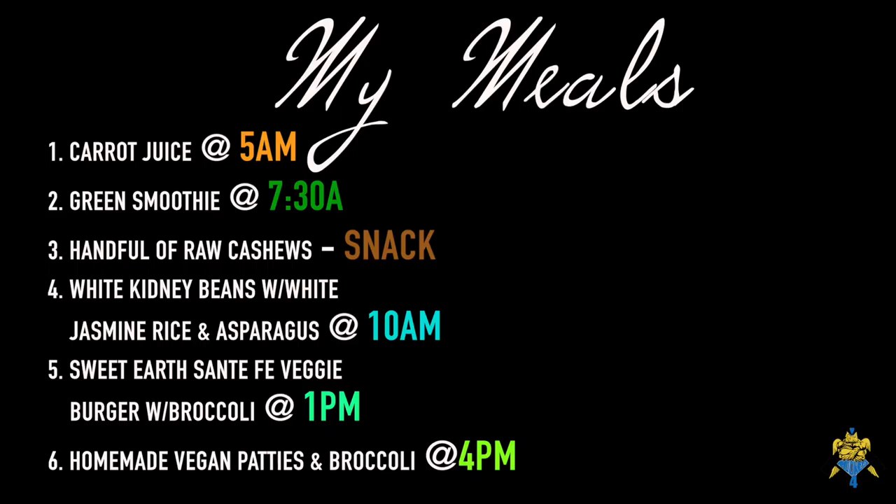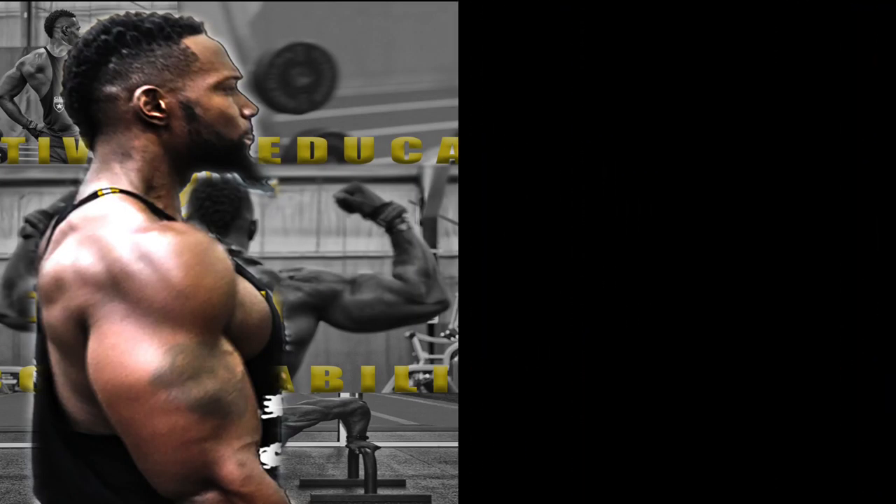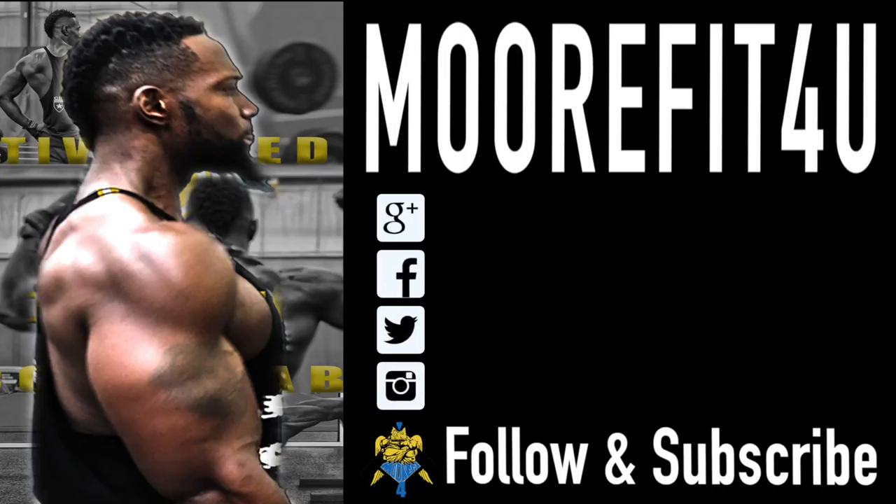I hope you guys enjoy. Let's motivate, educate, and hold everybody accountable no matter who they are. Be a light in somebody's room. All right, y'all.